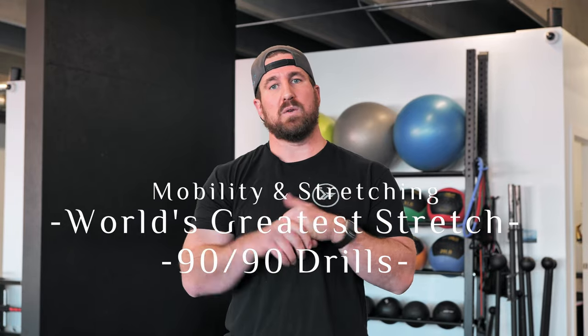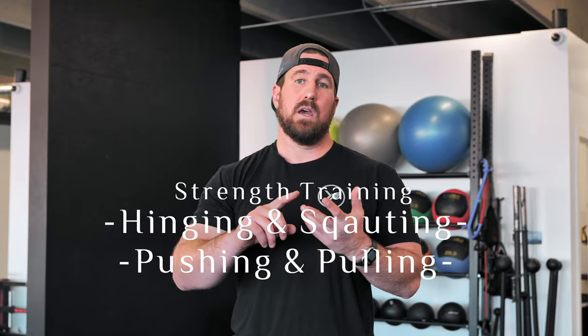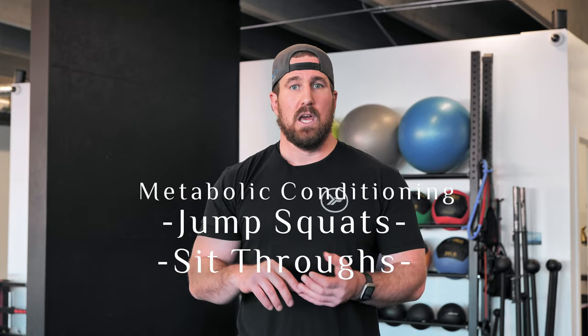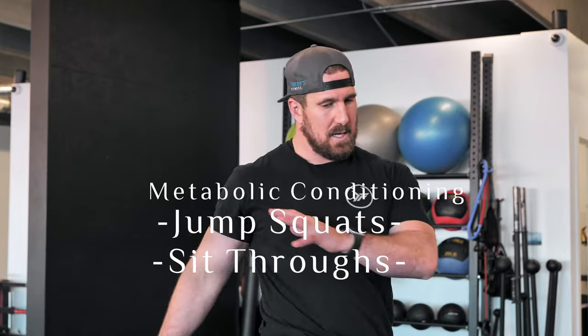All right guys, just to recap quickly: we did mobility work, starting with the world's greatest stretch, then our 90-90 drills on the floor with 90-degree angles at our ankles, knees, and hips. Then we went over the foundations of strength training — hinging, squatting, pushing, and pulling. Learn those four things and get comfortable with them, and the exercises become a dime a dozen. Then we threw in a little conditioning — a Metcon, metabolic conditioning or HIIT-style training: 20 seconds on, 40 seconds off, going from our jump squat to our sit-through. Thank you guys for watching. If you're in the Fort Collins area, please come check out Curley's Fitness. Let's get stupid strong — keep on skating through life.